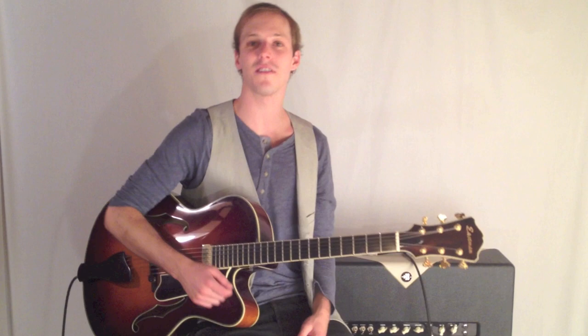Cool, so fun stuff. Practice that with a metronome, and again, just solid quarter note strums. Learn the chord voicings, click the link below for the tab, and we'll catch you in the next lesson — hope this helps.